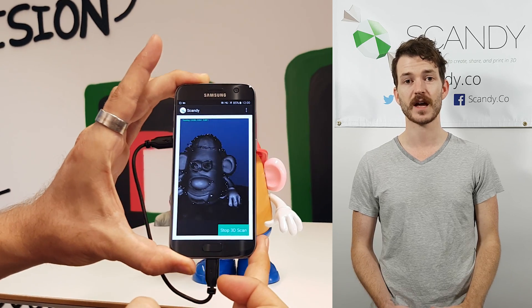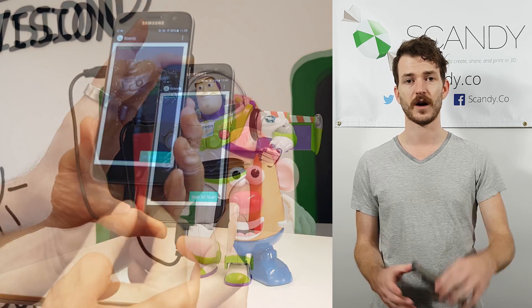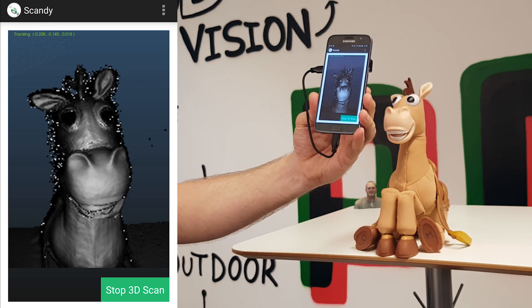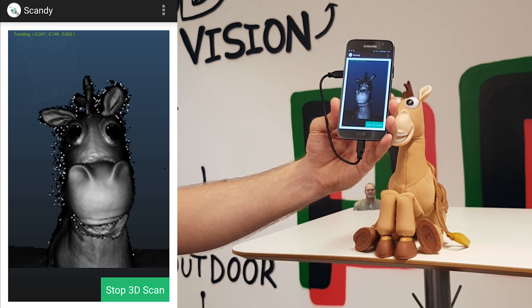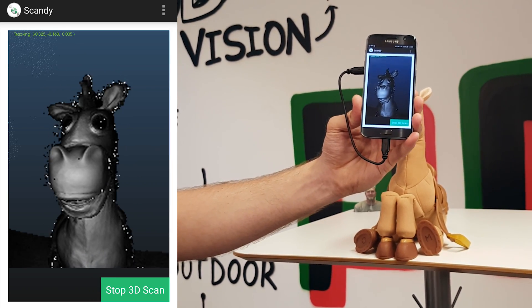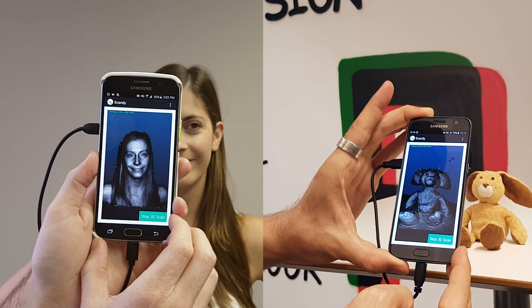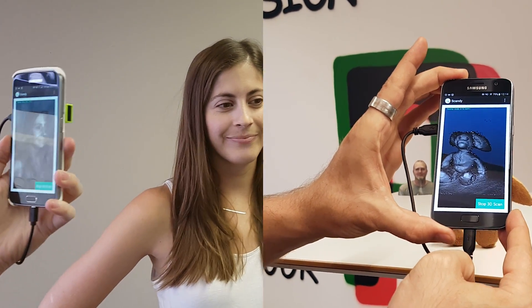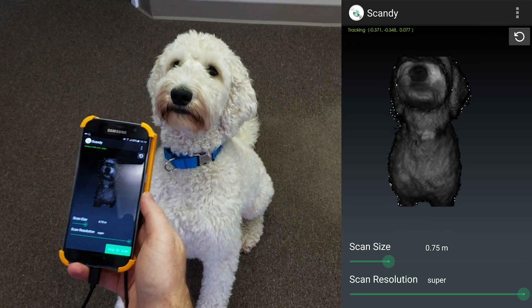Today I'd like to show you our new 3D scanning software that runs on Android. Our Android 3D scanning software is powered by PMD's time-of-flight sensor. You can see how quickly and precisely the 3D scanning happens on the phone. Each frame is resolved in under a second, so fast that to the end user it looks like a video, but it is in fact creating a full 3D mesh.